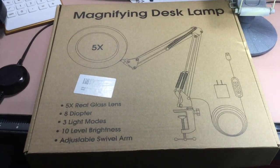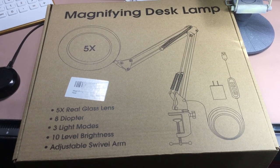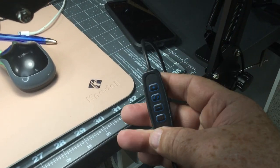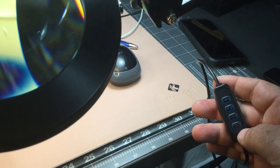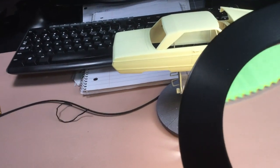Let's get into what it is. It's a little magnifying desk lamp — it's got a five times real glass lens. You can see the three light modes, the ten level brightness, and a swivel arm. It's got adjusters for your brightness, you can change the color of the light, you can dim it, and of course shut it on and off.